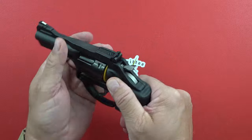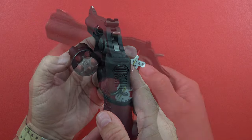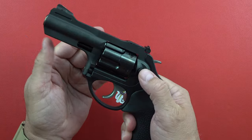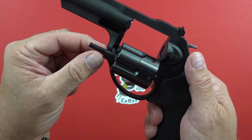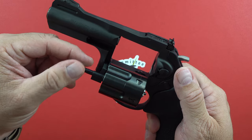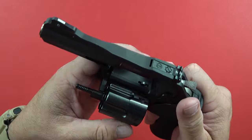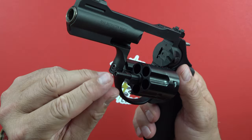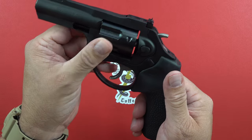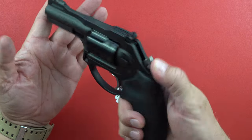This fine revolver is a five-shot. Pushing on the crane — or the yoke, whatever you want to call it — and making sure it's locked. No knurling on the end, but there is some slight design to it that gives you a little traction, though not as good as some you will see. It locks up right here on the end, and then of course it locks up in the back to the back plate. As far as the knurled hammer is concerned — very nice.